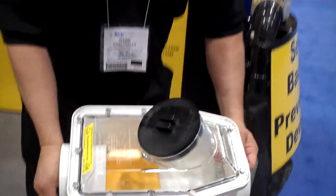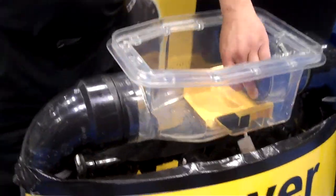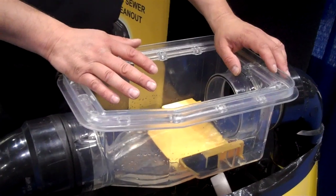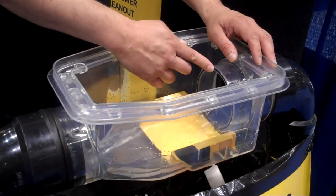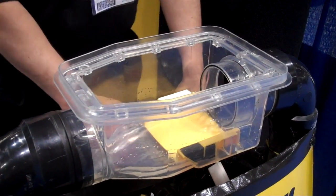I'll show you how it works over here. So this would be our flow path going down the sewer system — that would be your regular flow going out. 95% of what goes down the sewer system is water, so it keeps this area always clean. It seals here for a positive seal. So that would be what's installed in your home — it's a combination clean-out and valve.